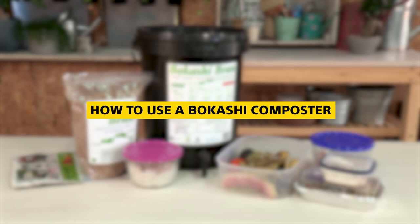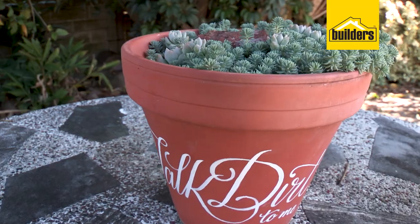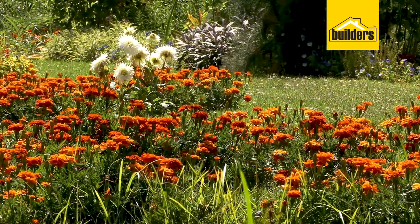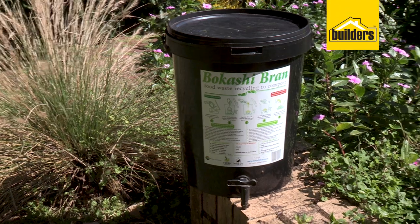Any form of compost for your garden is gold. If you can make your own it is going to improve your gardening so much. However, not all of us have the space to make a traditional compost heap, so what do you do with all those scraps? We've got a solution and trust me, it works and it's brilliant.